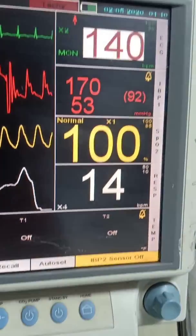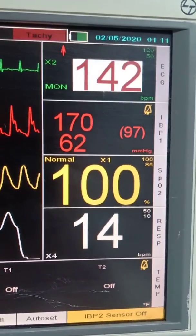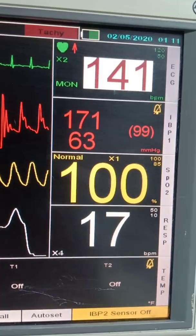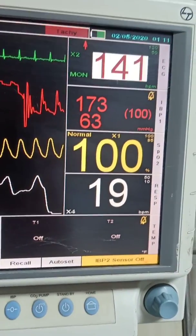Under-dampening or over-dampening can cause changes in the systolic and diastolic blood pressure, but the mean arterial pressure remains normal. It is the mean arterial pressure which is generally the best reflection of hemodynamic status, and in most patients we target a level of 65 mmHg and above.